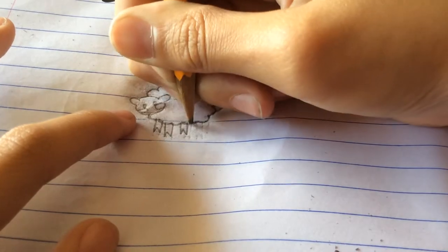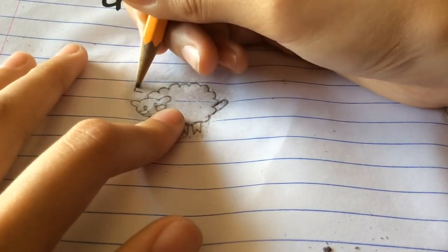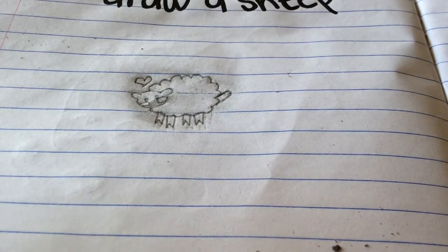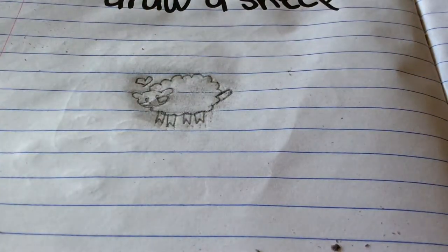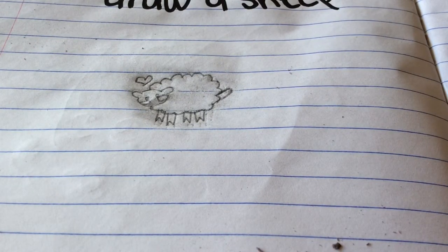Now draw its legs. Sorry about the noise in the background. And we are done. This is a fast, quick, and easy episode. You can even decorate the wool if you want, but I decided to do it this way. I hope you enjoy. Bye!